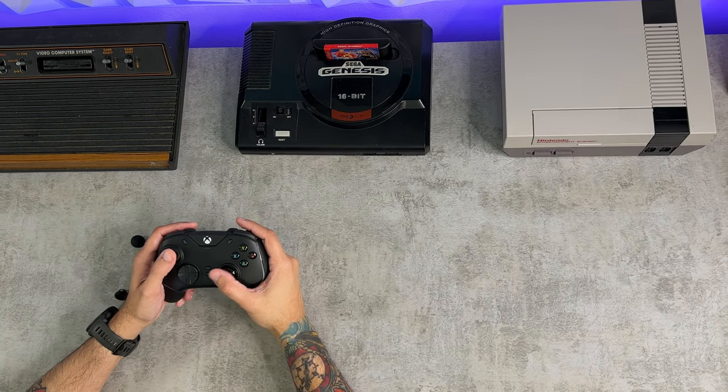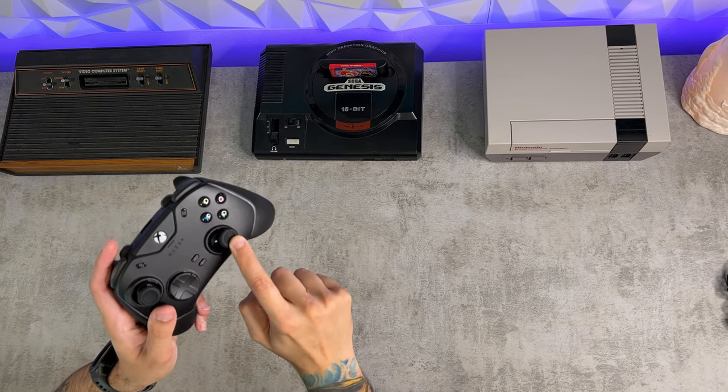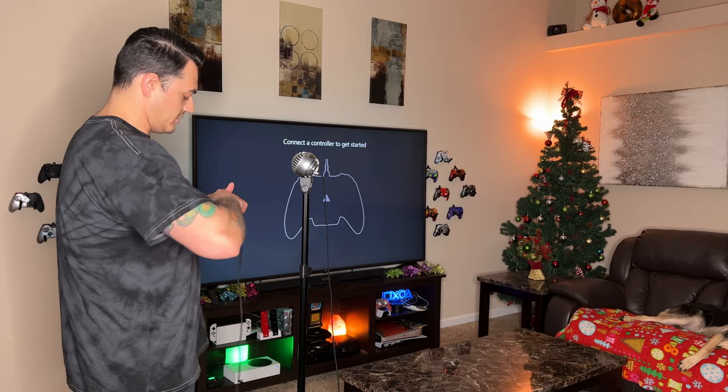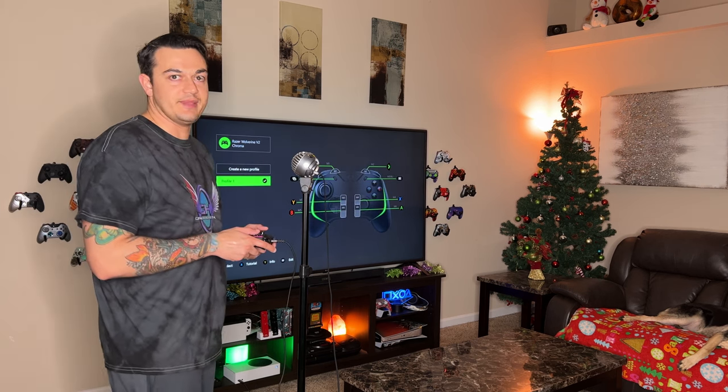Today we're reviewing the Razer Wolverine V2 Chroma. It's kind of like the Razer Wolverine Tournament and Ultimate, but it's not. It's cheaper, and you can feel that. The rear buttons — they're there, they work, but they're not the most comfortable. She's wired so you'll be getting tangled up, but overall a pretty good controller with mechanical switches that are oh so satisfying to click. Let's get it.